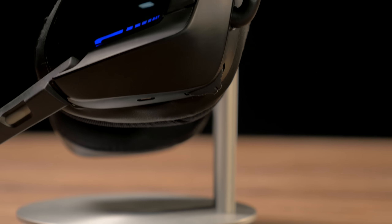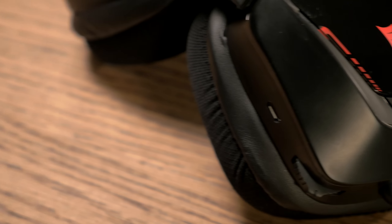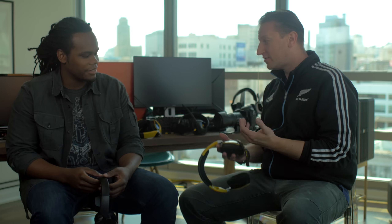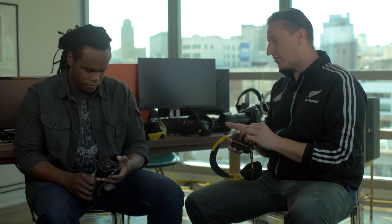Oh yeah. The nice thing about USB is that we brought all the controls up to the headset. So there's not that dongle that's sort of hard to find — it's always right in the same spot. The controls are always going to be on the left side. We've got a new control called the Q control that has a push button feature. You can digitally dial volume up or down, then toggle the EQ modes or turn Dolby on and off — all done right on the headset.